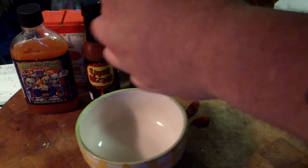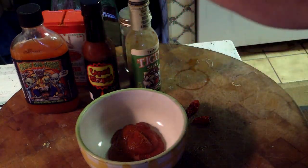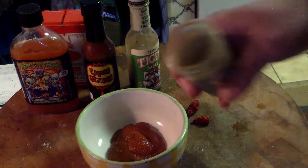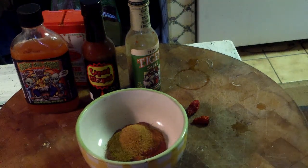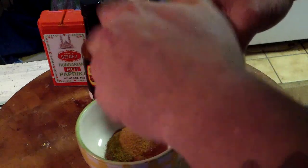So we're gonna start off with some sriracha — sriracha, whatever — put some of that chili sauce in there. Put a little cayenne pepper in there, let's not be shy. We'll put some Alien Anal Probe in there.